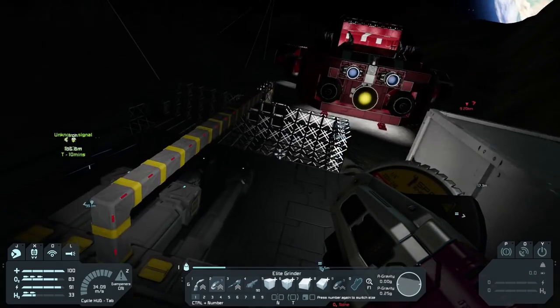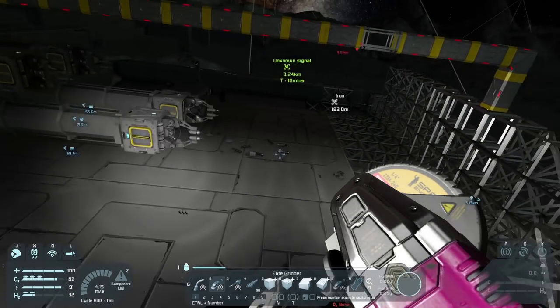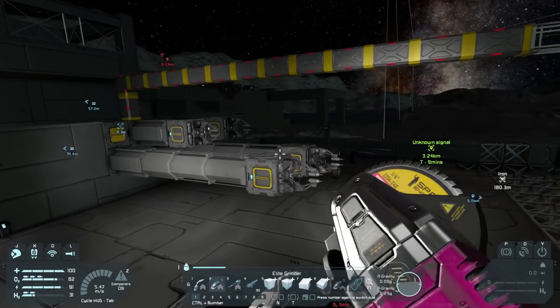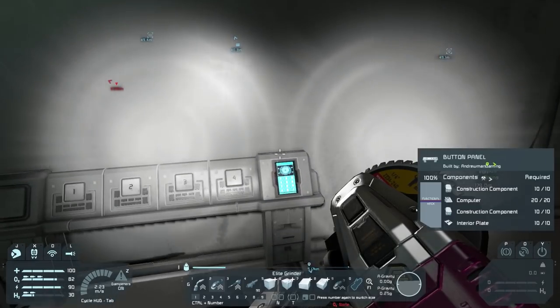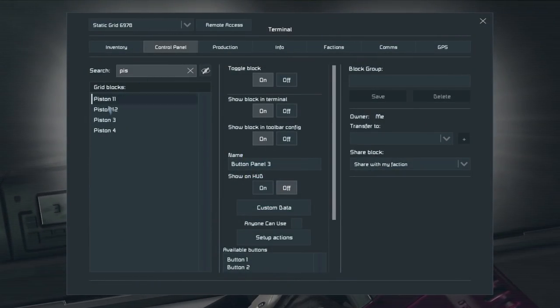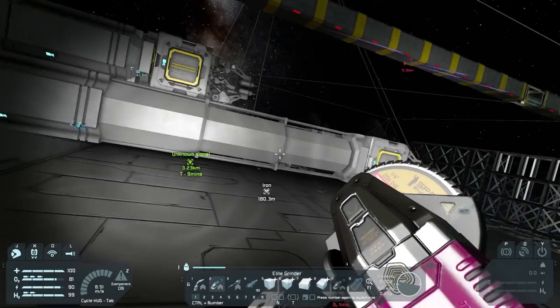Okay, what we did to this is we moved everything back. The good thing now is we can very easily figure out which ones are which. If we go back into our button panel we should be able to find all of our pistons. All the ones that exist are going to be: piston one, piston two, piston three, and piston four.